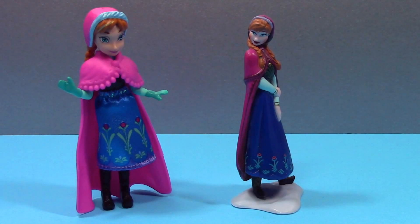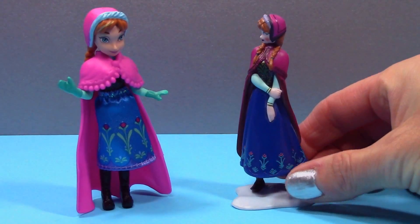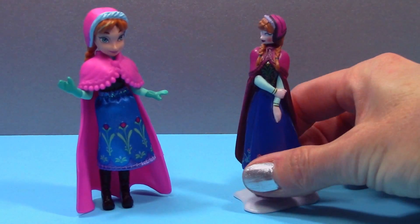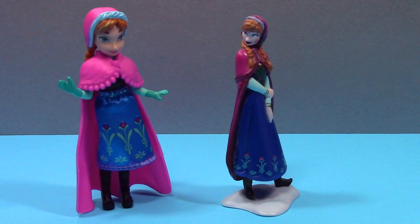Here's Anna. On the right is the one from the Disney Store — she's standing on a base and you can't move any of her parts. The one on the left is from the Complete Story set. You can move all of her parts: arms, legs, and head, and you can remove her cape. However, if you do remove her cape she's unable to stand on her own unless she's propped up against something.